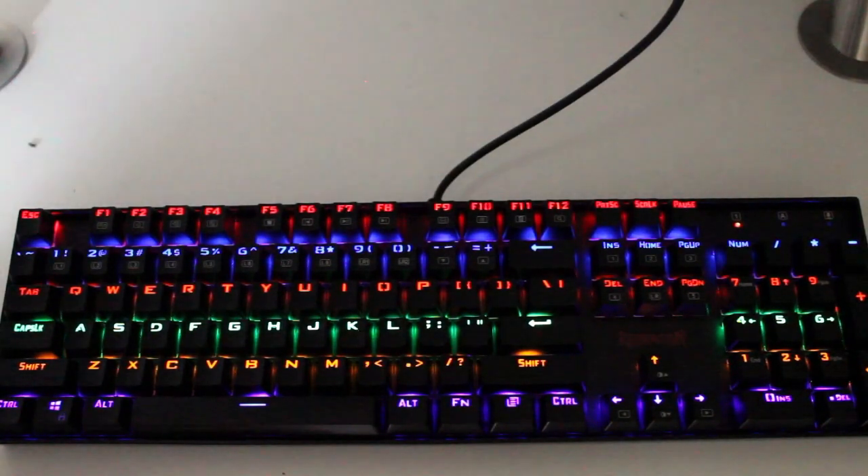We're going to head over to my computer desk — I'm going to plug it in and show you some of the really awesome light programs that this keyboard does. I'm going to run you through a few of the color keyboard backlight options available to you.